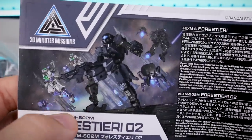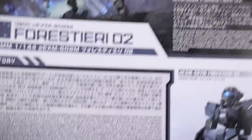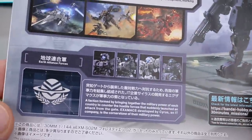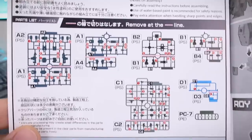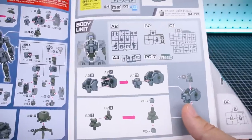Let's go ahead and get it opened up and take a look at the runners, but first a quick peek at the manual. There we have the image from the box art background in full color - it looks really cool - and some information about the Forestieri and the Forestieri 02, both in Japanese and in English. We got some more information about the storyline, that same 3D render, and a little bit about the Earth Alliance Forces lineup. On the back side of the manual, talking about customizing with all sorts of different stuff from the 30 Minutes Missions and 30 Minutes Sisters line. Inside in color we have our parts list, with the color pages covering the beginning of construction, starting with the head and torso, and the rest of the manual in black and white.